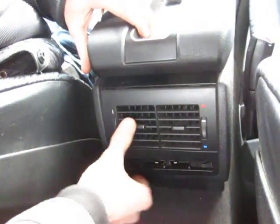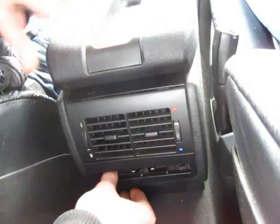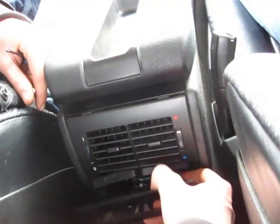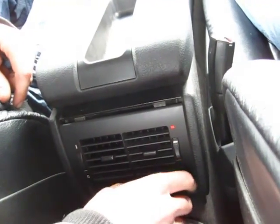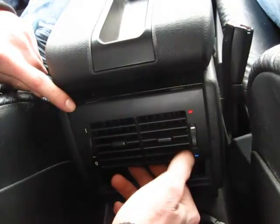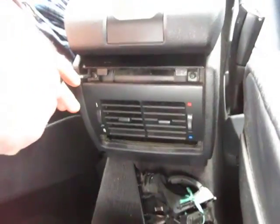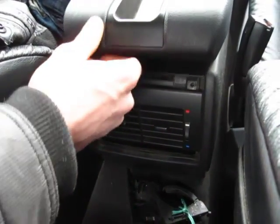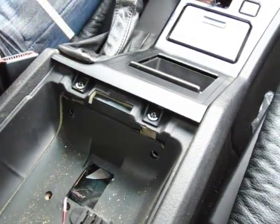Next, go from the back and remove the cup holders on the bottom. On this car they're already broken so they fall out, but normally you open the cup holders and pull on them — they come out and cause the vents to fall down, which exposes two screws. Remove those two screws. Then lift up the armrest and take it out, which exposes another two screws — the last two screws needed to remove the middle console.